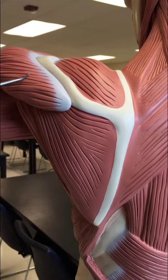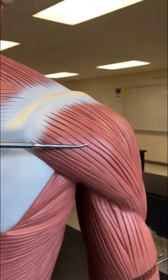Here we can see the posterior portion of the deltoid. The deltoid can also be seen here.